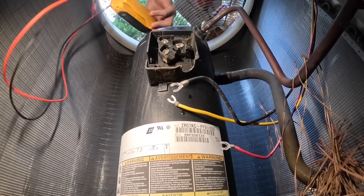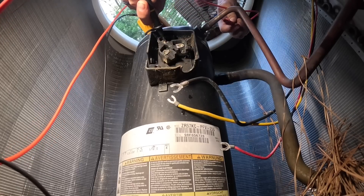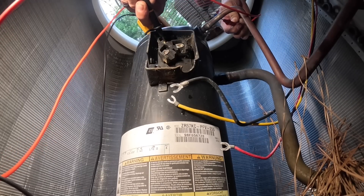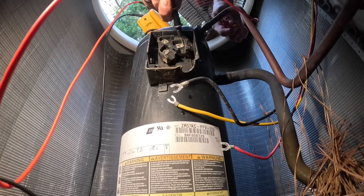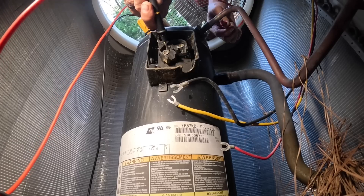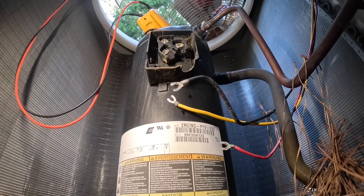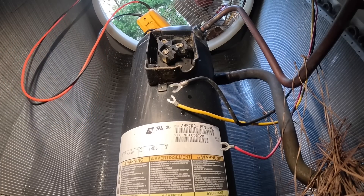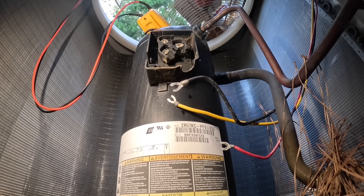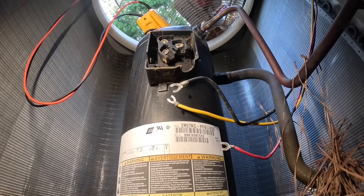I'm just going to have to tell you what I'm reading: 41, 43 mega ohms... 38 mega ohms... 46 mega ohms. That's enough for it to run, but it might trip a breaker, which is what's happening.